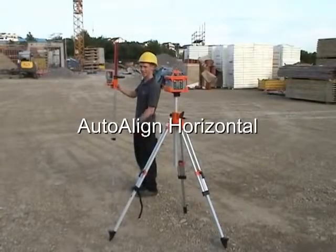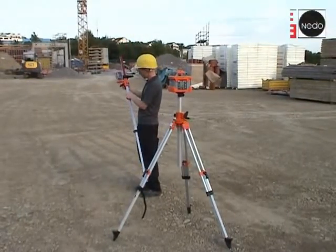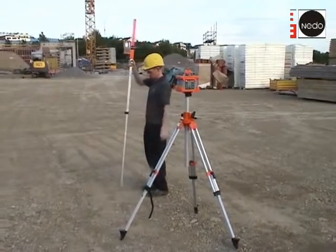With the help of a Primus 2 laser, we want to measure the slope between two points. The Primus 2 laser is installed above one of the two points.